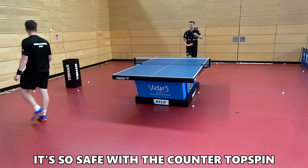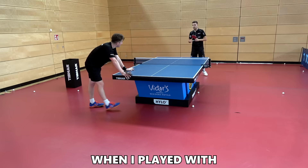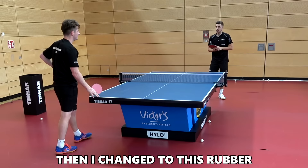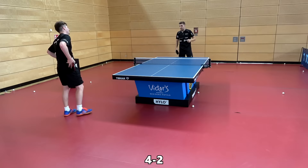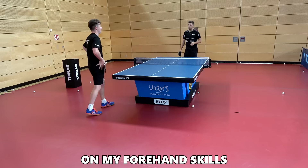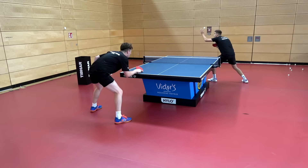It's so safe with the counter topspin — that's why this rubber is perfect for my game. When I played with the normal Evolution MXP I was maybe around 31 in the world. When I changed to this rubber I played directly with Ma Long 4-2 in a big match — I lost, but from that morning I started to improve my skills, became safer on my forehand, and became number six in the world with the K3. Pretty impressive.